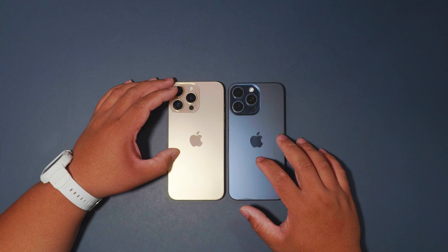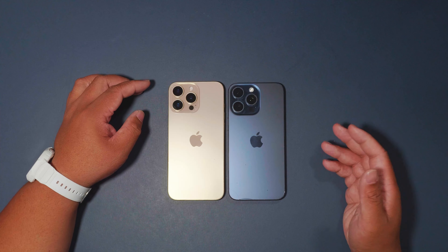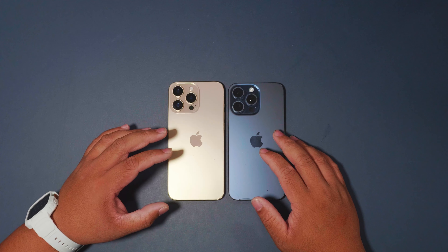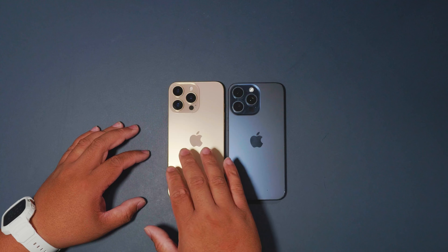I think they made this size difference because the cases won't fit between the iPhone 15 and iPhone 16 Pro Max, so there is a difference there.